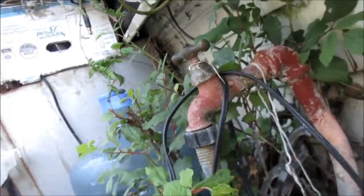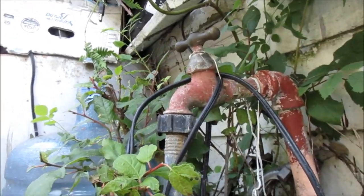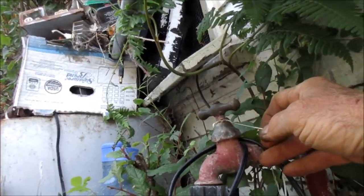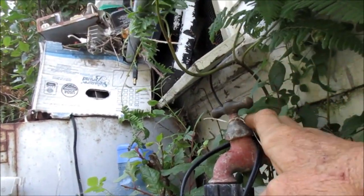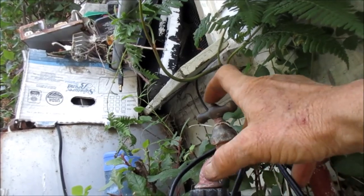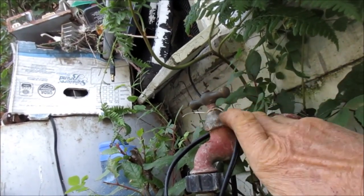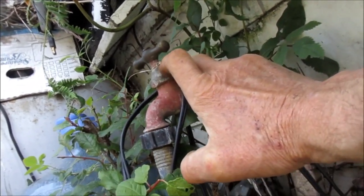Here's another one — this one is actually leaking out of the top of the stem. What I've done is taken Teflon tape and wrapped it in there, but it didn't work for very long. So what we have to do is take this top handle off and then this off here, and we're going to put some packing material in on that shaft.